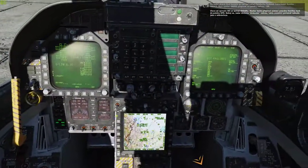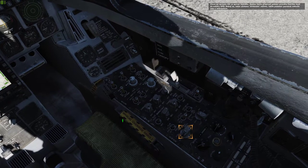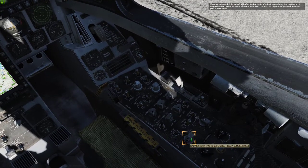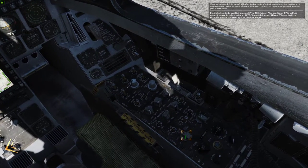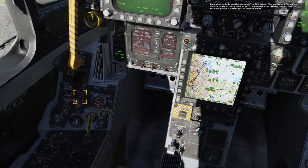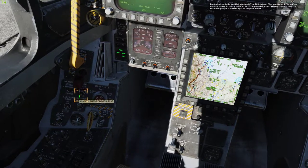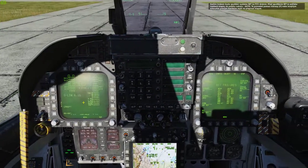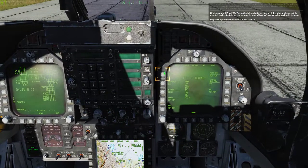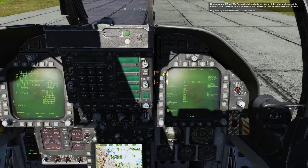On the left of the INS switch is the radar switch. Set this switch to the operating position using your right mouse button. Don't worry, the radar will be in standby mode and won't cause any interference. Our next step is to run a BIT on the flight control system, or FCS. Before doing so, set the flaps to the up, auto position with the F key, or two right mouse button clicks on the flap switch.